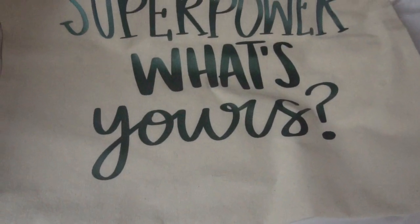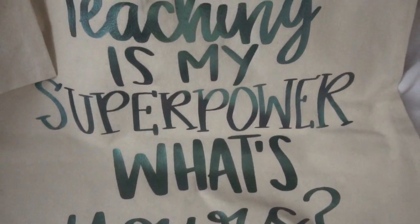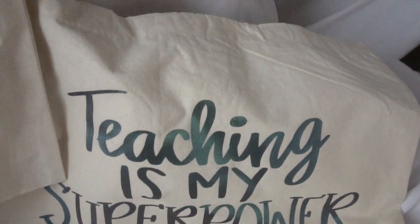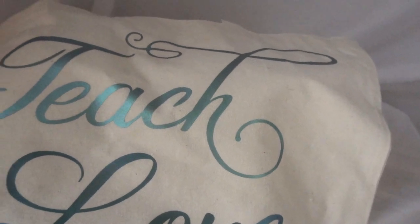Wow, did these turn out great! I love the colors and the words, and I had so much fun creating these personalized teacher canvas bags. They were so simple to create and I know they'll bring a big smile to any teacher who receives these. If you're interested in additional teacher gifts, please check my channel for more ideas and step-by-step teacher gift videos. Have a great day everyone and happy crafting!